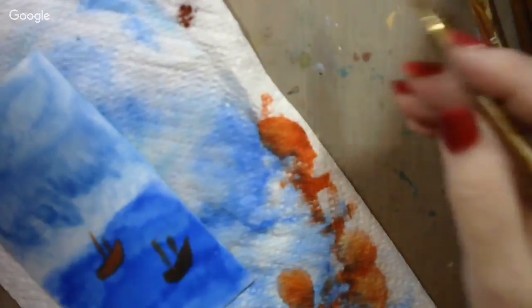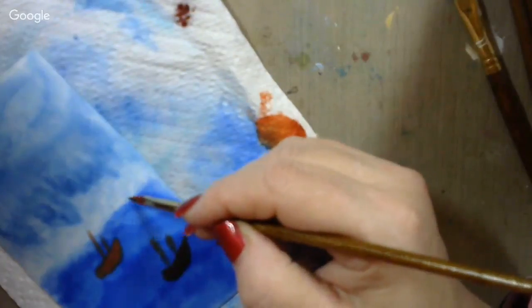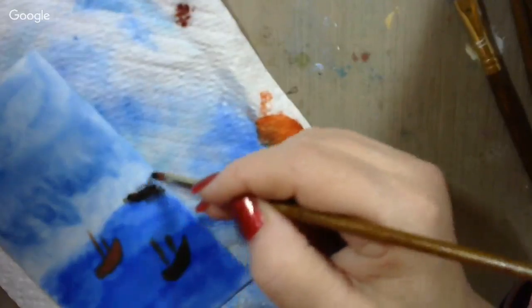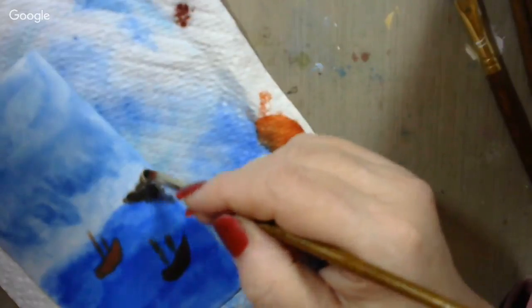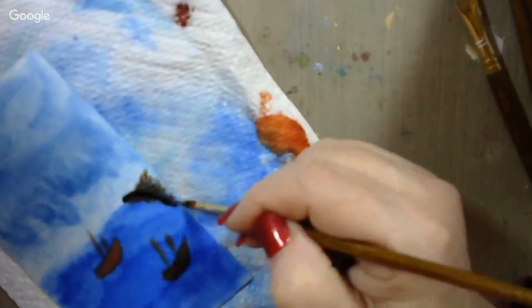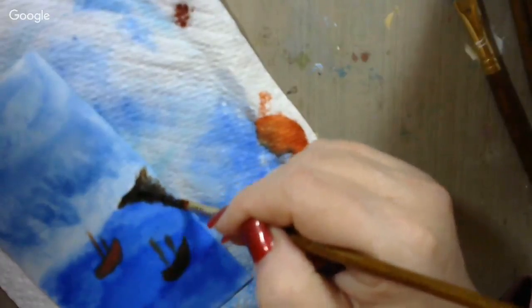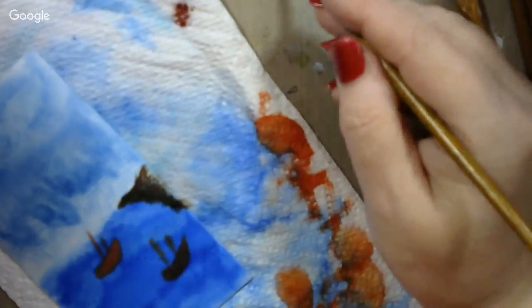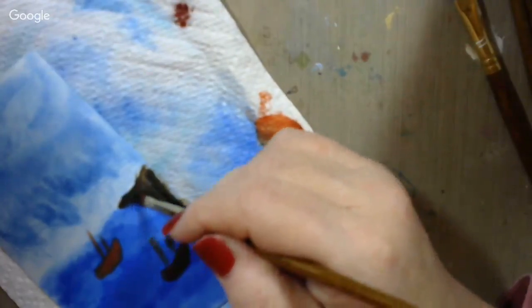Maybe it's the port off in the distance — the city that the boats are trying to get to. I'm going to use the same brush, soak a little of that espresso up. We need a dark color to cover up a little bit of this blue. It might not even be a city back there — it might just be a shore they're trying to get to to get out of the storm. I'm going to go clear out to the edge of the piece.